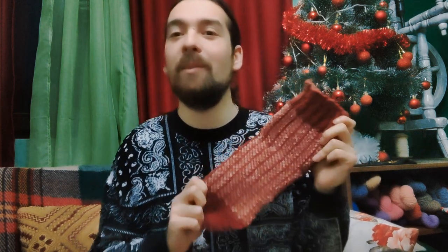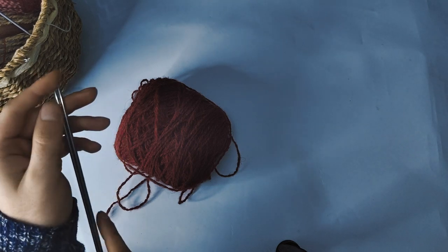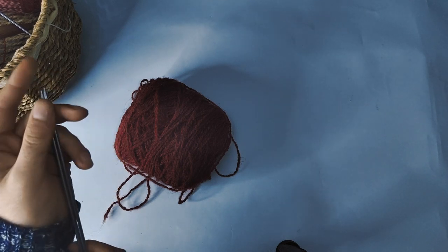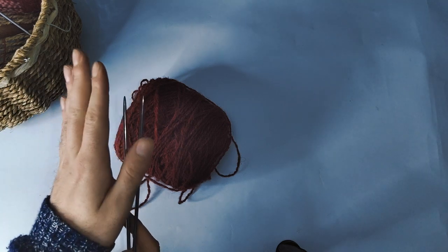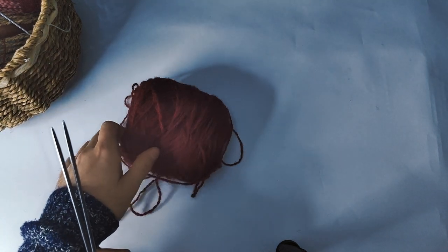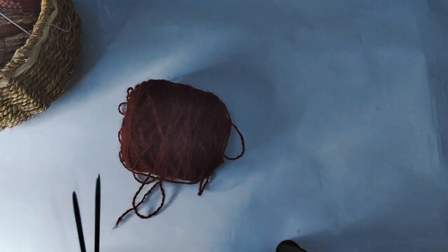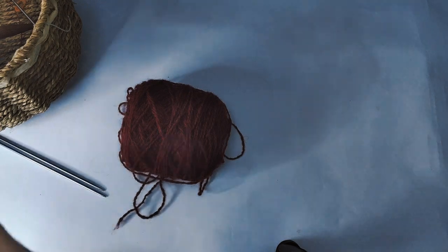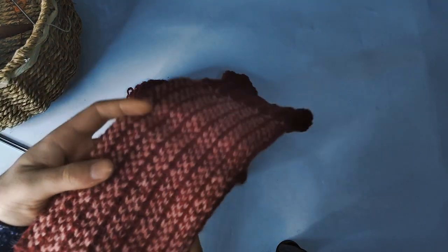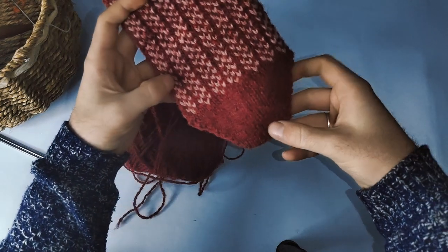So without further ado, let's get started on knitting some socks. To begin our toe-up socks we of course have to cast on from the toes. Today I'll demonstrate how to work Judy's Magic Cast On and get the entire toe bit set up. Let me just show you real quick — these are the toes, so we'll be starting over on this edge.